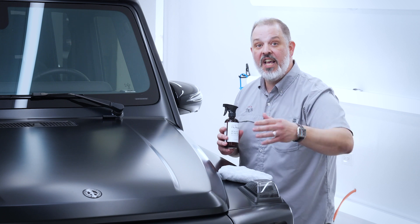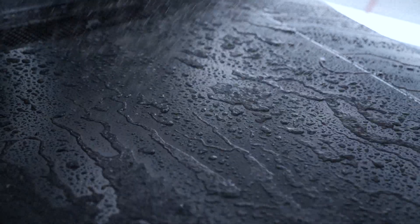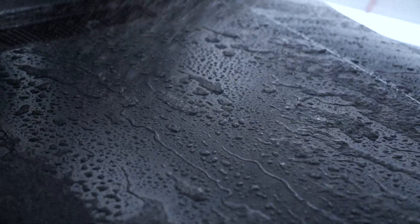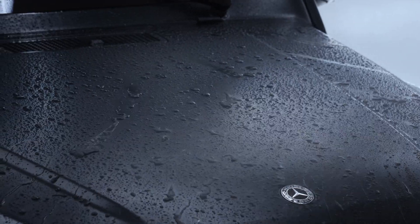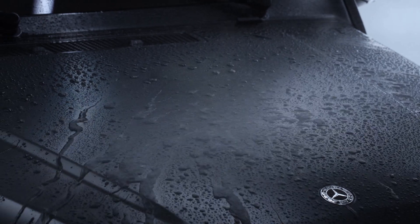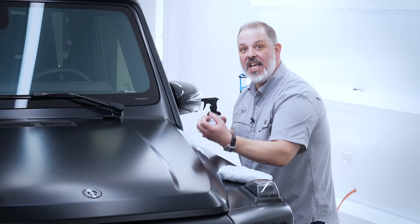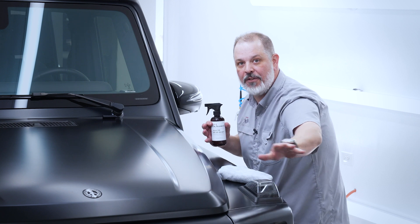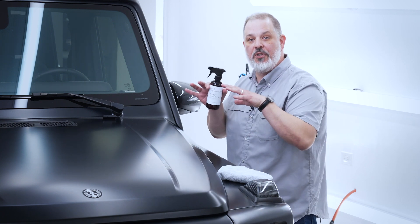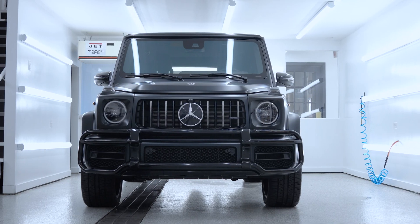Even more exciting are the after effects, when you can see the water action of Matte Bead Hero and how it's able to brush those beads off the surface. That's how we're making these beads our heroes — it's not about the bead itself, it's about the bead getting off the surface and taking contaminants with it. And that's how you're going to keep your matte vehicle looking cleaner longer.